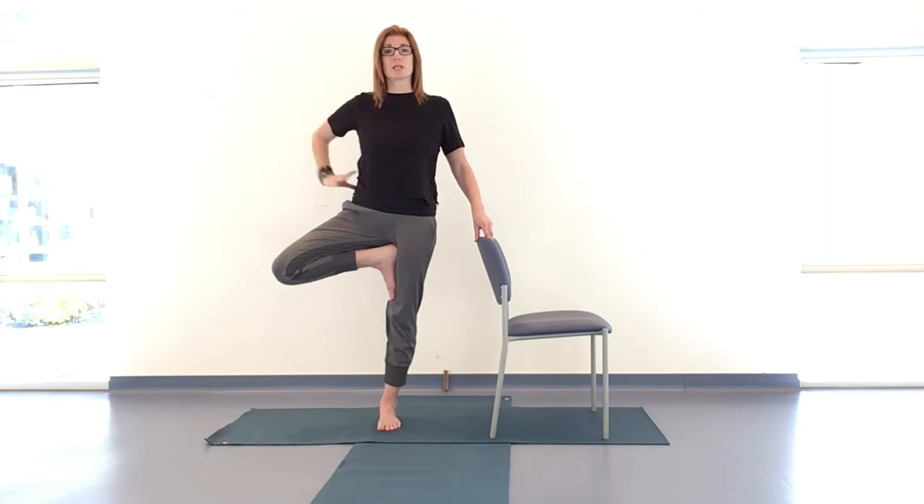Option to stay wherever you are, or hand to hip with arm coming up to shoulder height — first finger and thumb come towards each other in the mudra of focus. Keeping fingertips on the chair, eyes focused at about shoulder height. Option to tap up and down with that right hand, or hover it above your stability. Or both arms come up — first finger and thumb — and we breathe. Three breaths here. Awareness to the sole of the right foot, spreading your weight evenly. Don't worry if you sway.